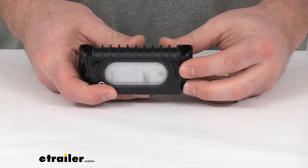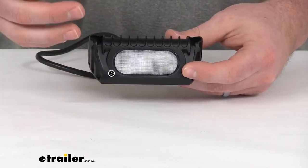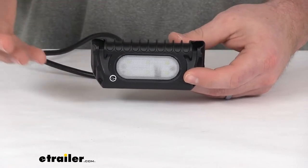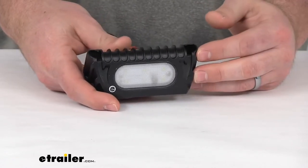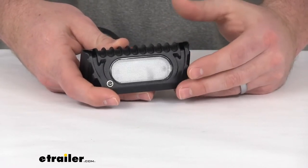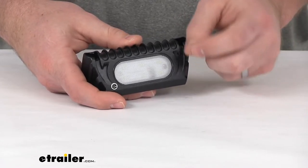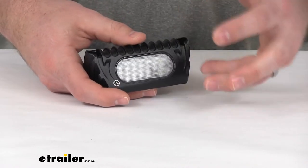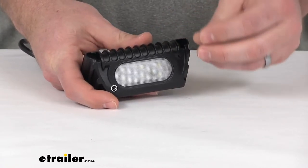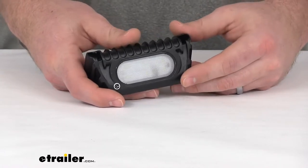It has six white light emitting diodes in it. Those LEDs are going to be a great replacement for any incandescent lights that you may have. They last about 50 times longer than your normal incandescent lights — there's no brittle filament that can break, so you're not going to need to replace the bulbs nearly as frequently. They are also more efficient, providing brighter light with less power output.